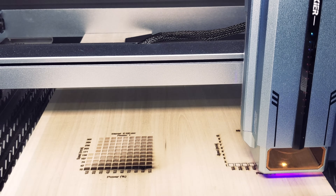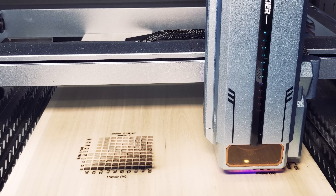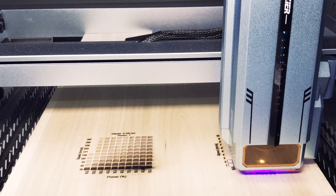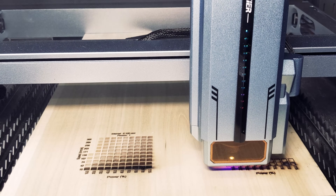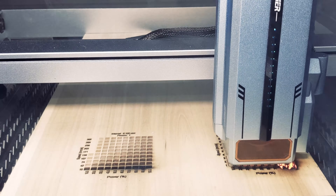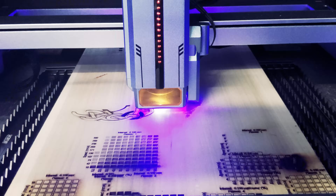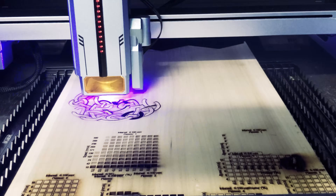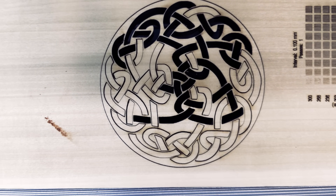The machine also has a security lock to prevent unauthorized use — great if you're working from home or have small children. You'll need a physical key and pressing the on button to start the system. It also has a limit switch which senses the position of the laser to ensure it doesn't go beyond the designated area. We then did a cutout test on our Celtic knot, which was very promising but some pieces did not detach automatically. We would need a second pass or different settings to achieve this.